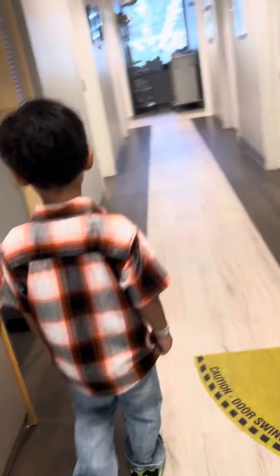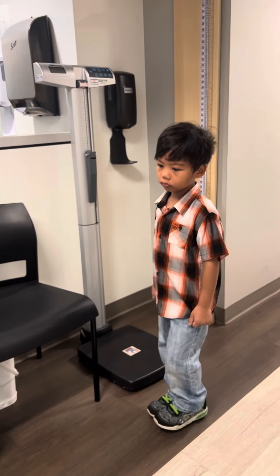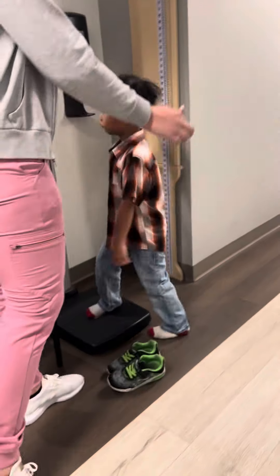You're going to make your first leg. JJ, do you want to take your shoes off? Take them. Take your shoes off. You're going to see how big brother is. Okay, let's see how tall you are first.